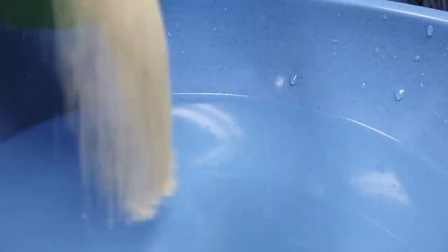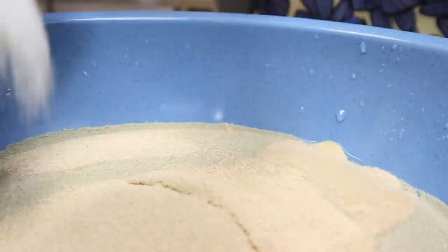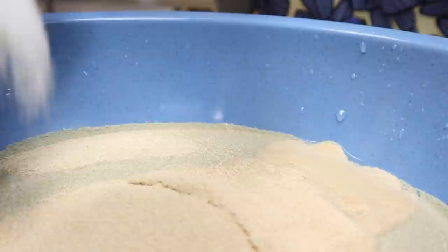Water, yeast, sugar — and then allow that to rest and rise a bit before I add it in with the rest of my ingredients.